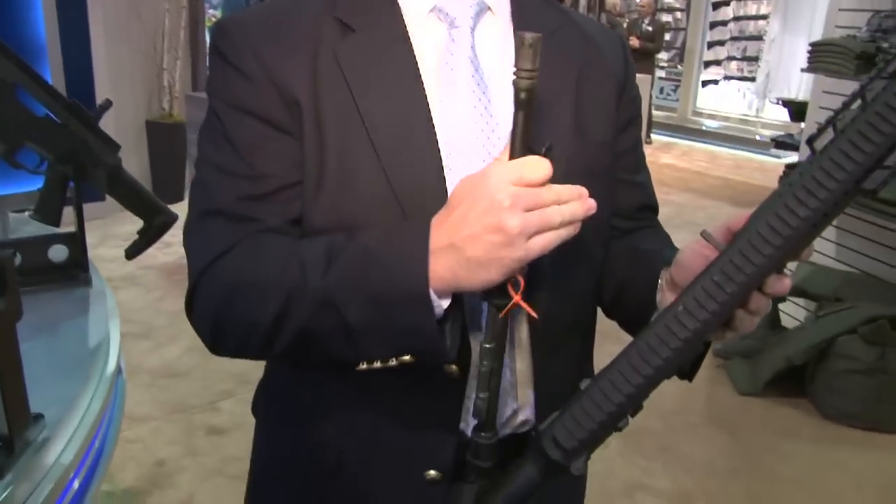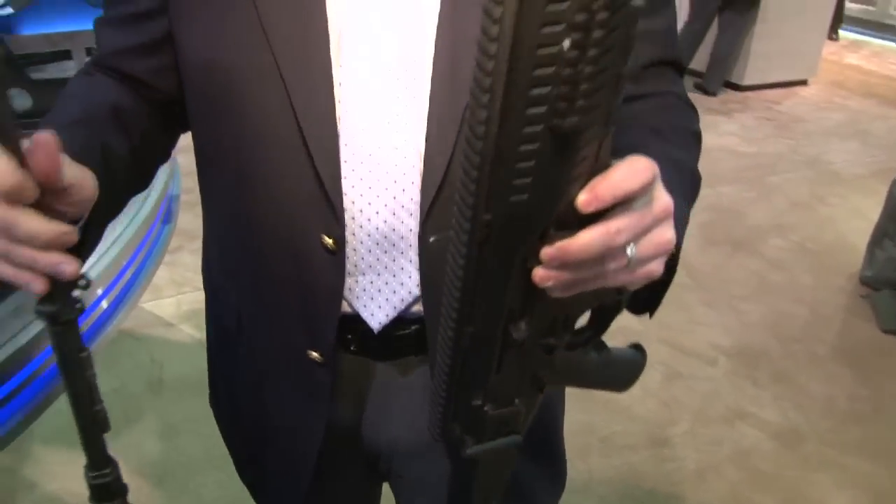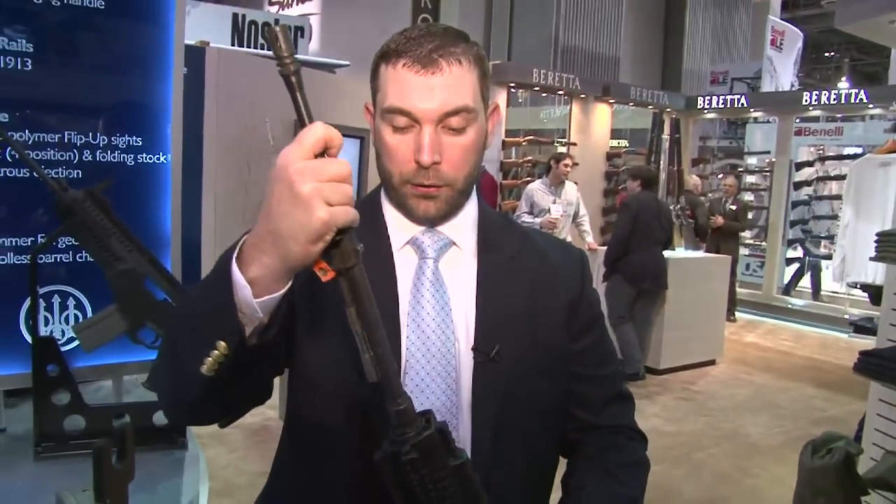Although those additional calibers will require a bolt and magazine change. This rifle should be shipping out to the consumer market in about 90 days with an MSRP of about $1,950. This is John Tamburro with Beretta USA. Thanks for watching.